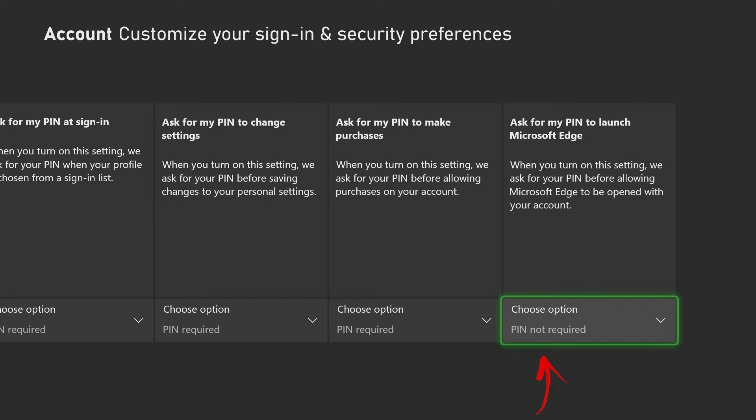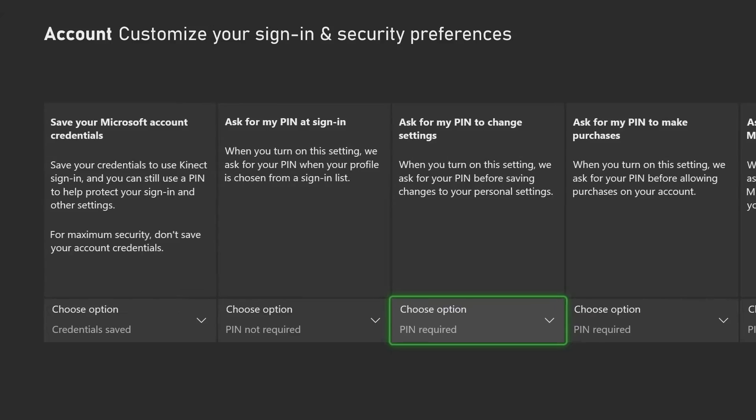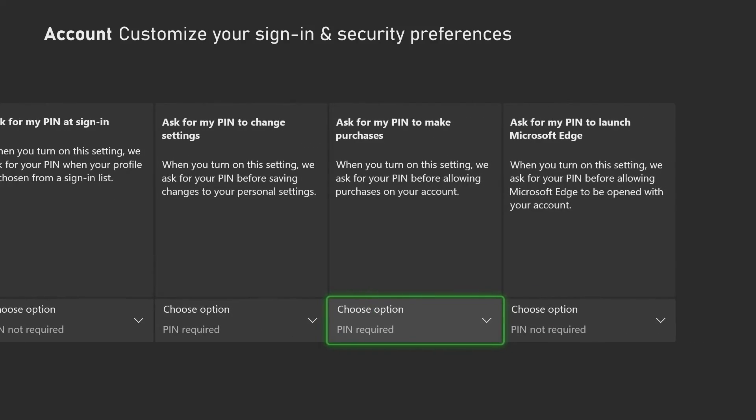The last option here is to put a PIN to launch Microsoft Edge, the internet browser. If you need that option you can enable it here. I believe using a custom security setting is ideal, and I will personally use a PIN code for changing settings and making a purchase.